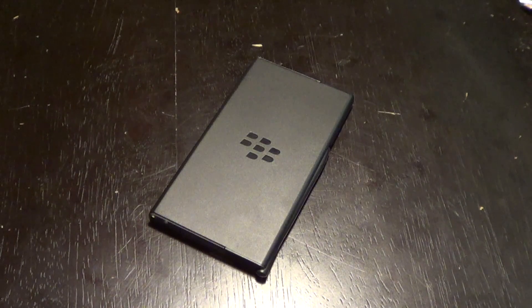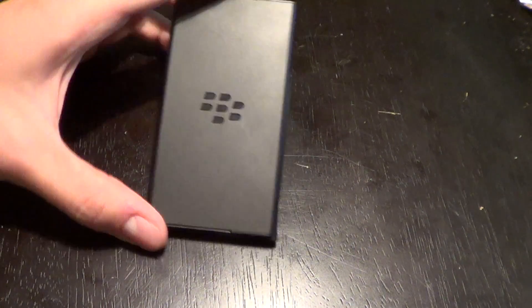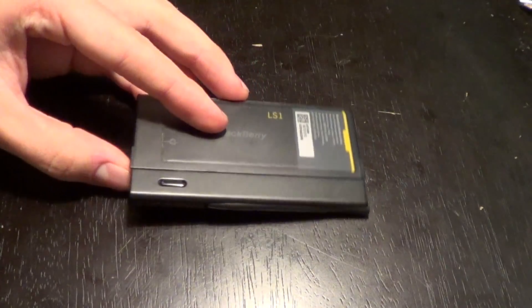Hey, what's going on everybody, this is Lucas with n4bp.com. Today I want to show you the BlackBerry Z10 battery charger bundle. It prices for about 27 pounds, but it's pretty sweet. You put one battery in there and you can plug it in and it will charge it, and you can also have a second battery in your BlackBerry Z10.